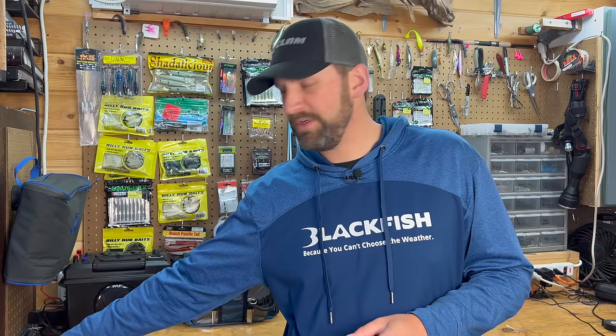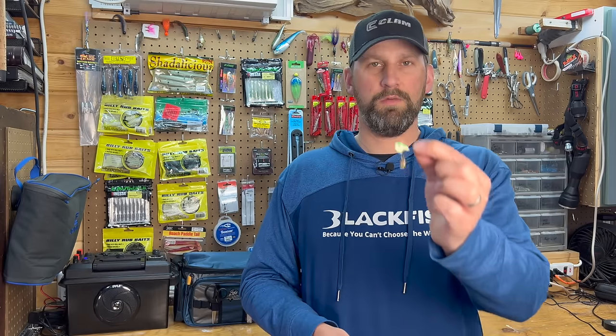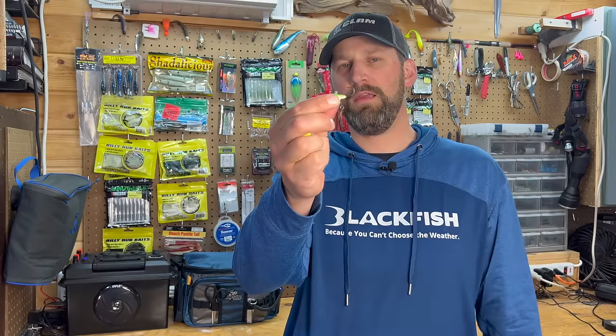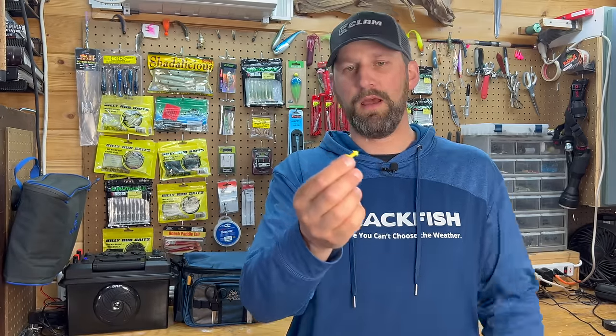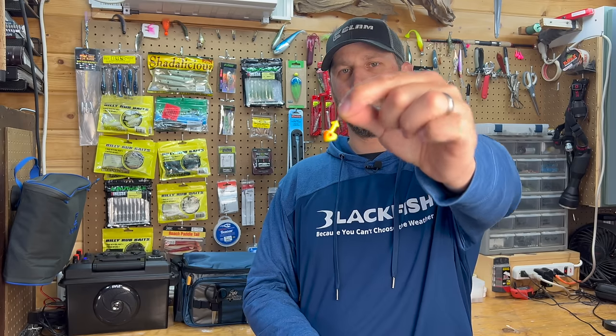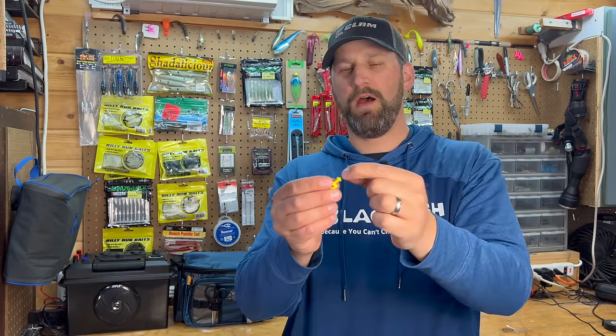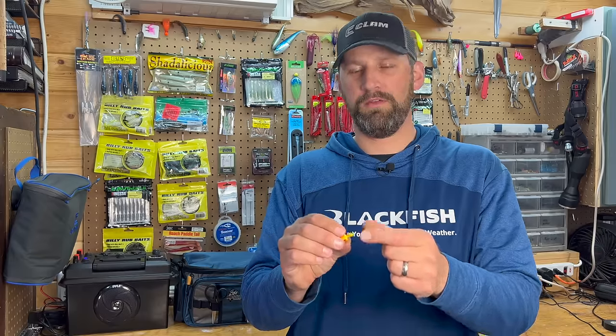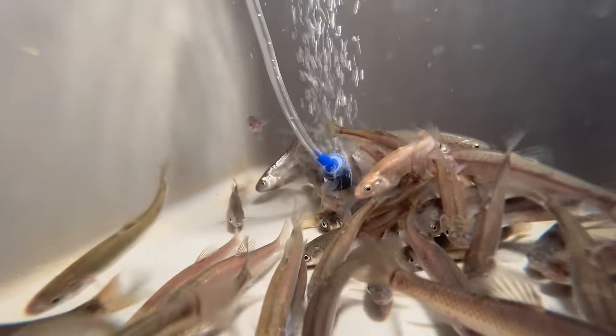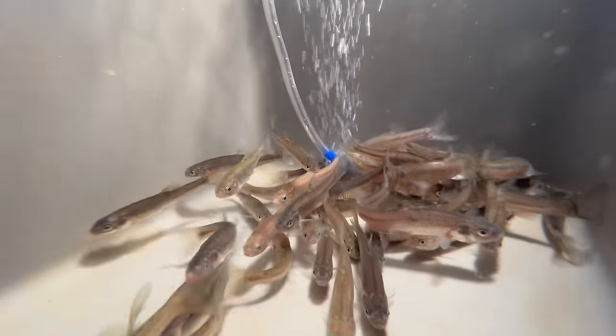A couple other variations of jigs you can use would be one with a spinner — a short shank that kind of keeps that package nice and compact. And then another great option is a standup jig like this. You can fish that on the bottom and drag it along, and sometimes that really triggers those walleyes, keeps that minnow standing up off the bottom. Jigging a minnow is the number one technique if you're going to go out and catch a bunch of walleyes for the pan. It's a very reliable method.